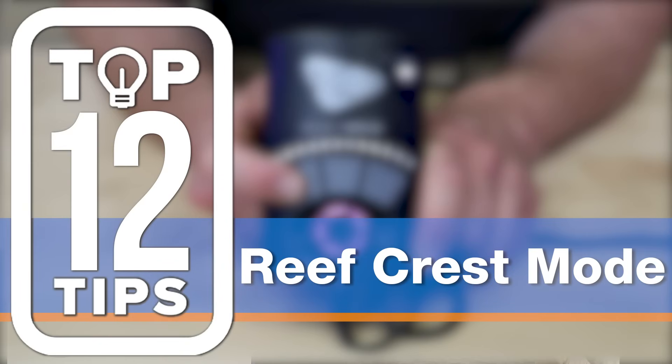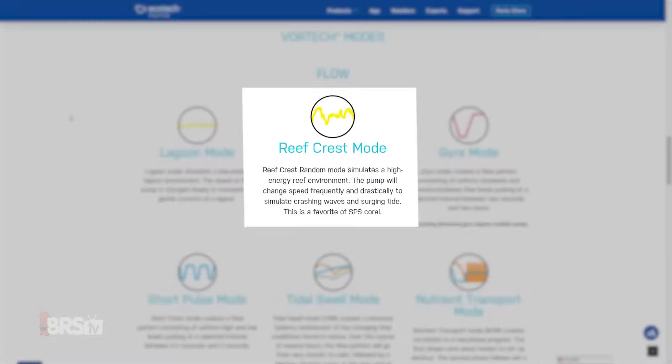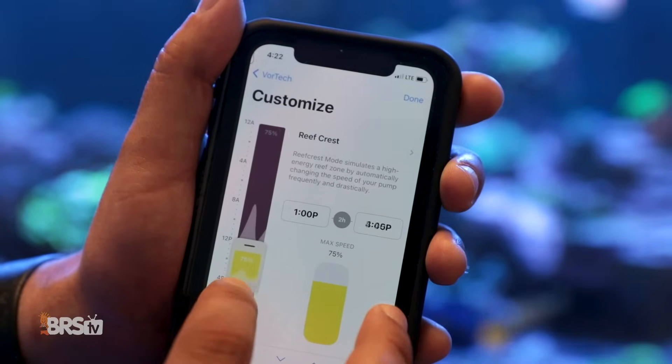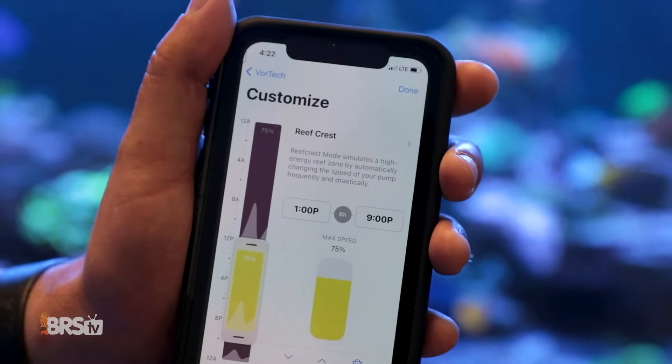Number eight: follow the crowd. If you're wondering what mode is best for your tank, make sure to check out reef crest mode. It is one of the most popular set-and-forget modes and a great starting point for beginners.